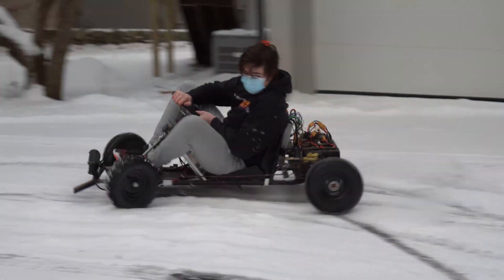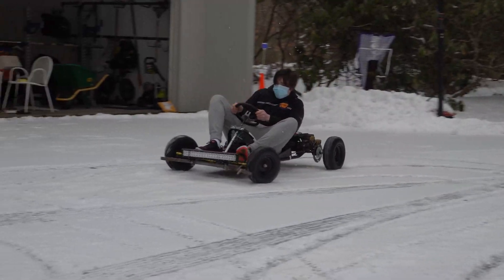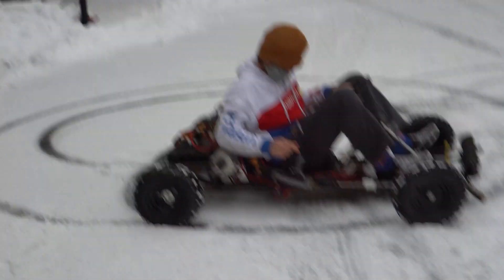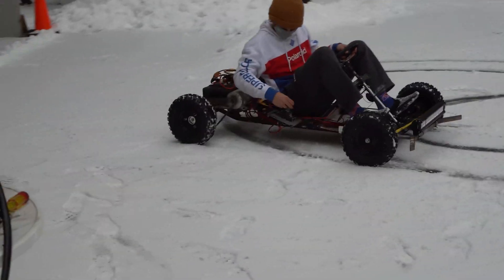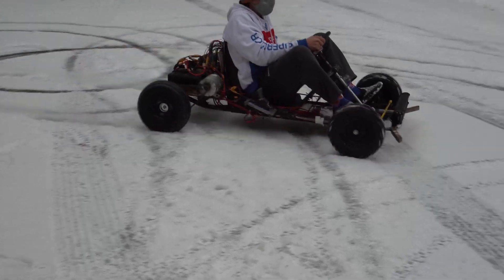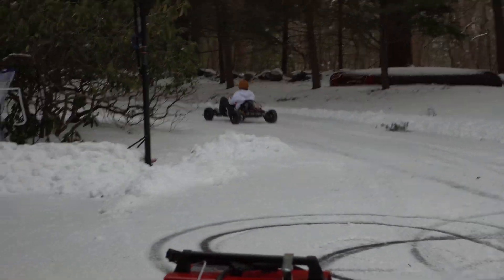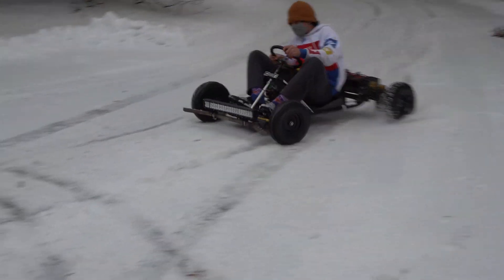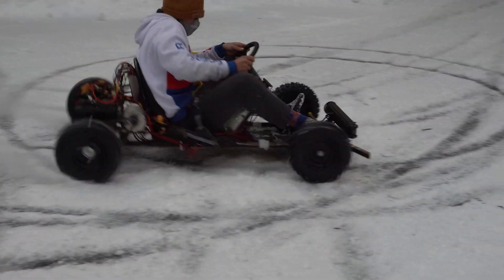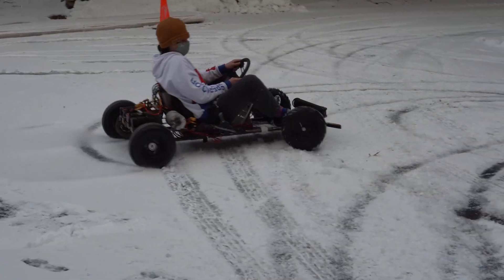Oh my god! Yeah — dude, it's smooth. Oh, you go reverse? Yeah! I like that. Holy crap. Oh, you go reverse? It looks cool. Oh, you go — you're so fresh!